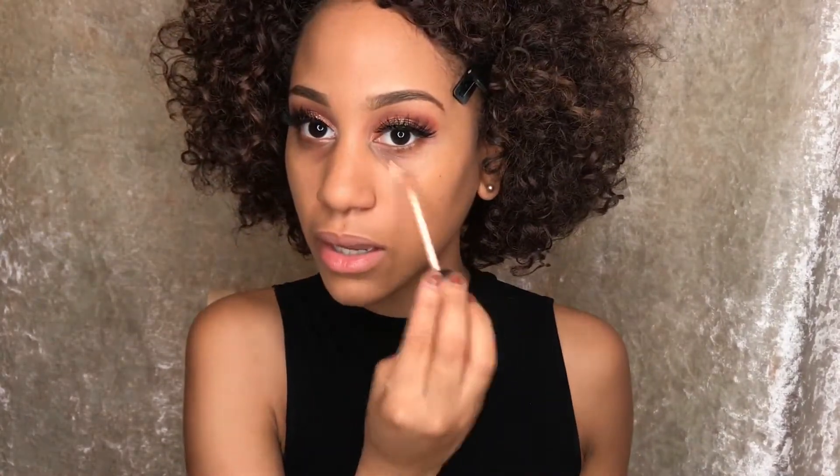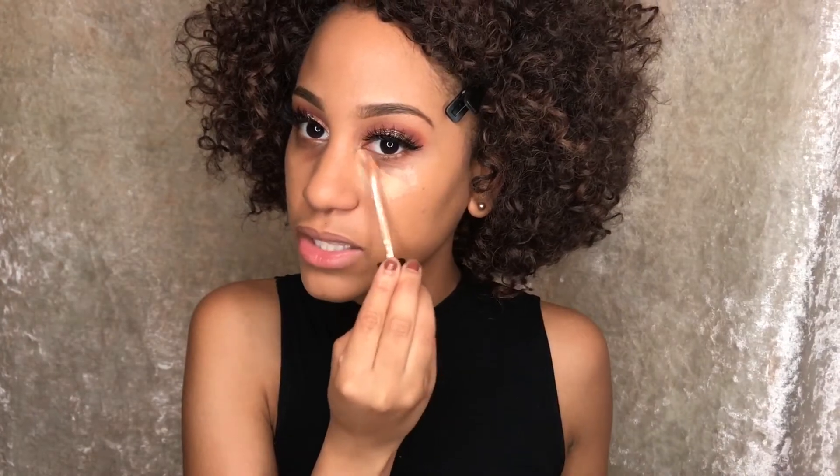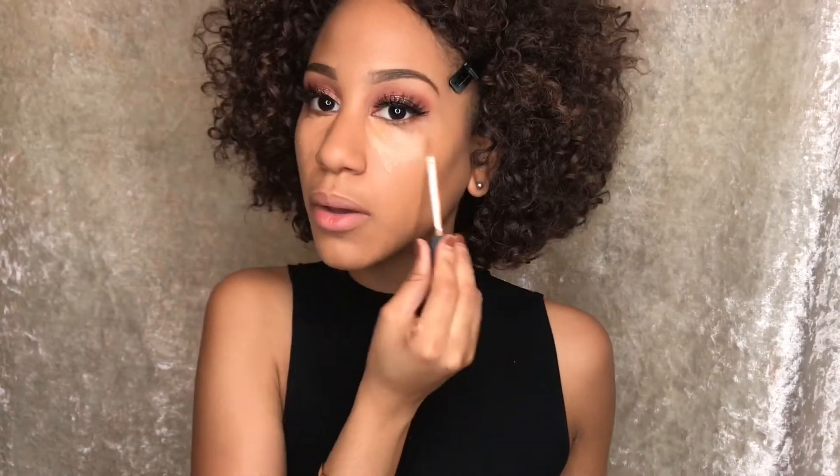For concealer, this is my last tube — my new one is coming tomorrow, but at the moment I am scraping and hustling. This is also NARS Radiant Creamy Concealer in Ginger. What I like to do is put more of the concealer where my dark circles are, like in the inner corner. This is probably the last wear I'm going to get out of this tube. I like to let that sit for a little while, especially when I use less, because then it dries in place and I don't have to blend it out quite as much.